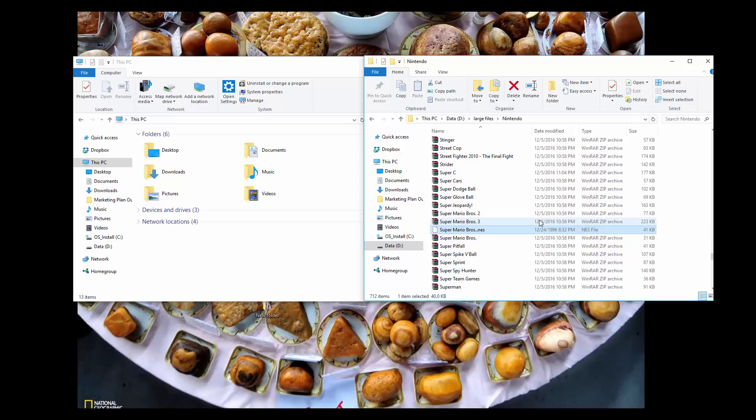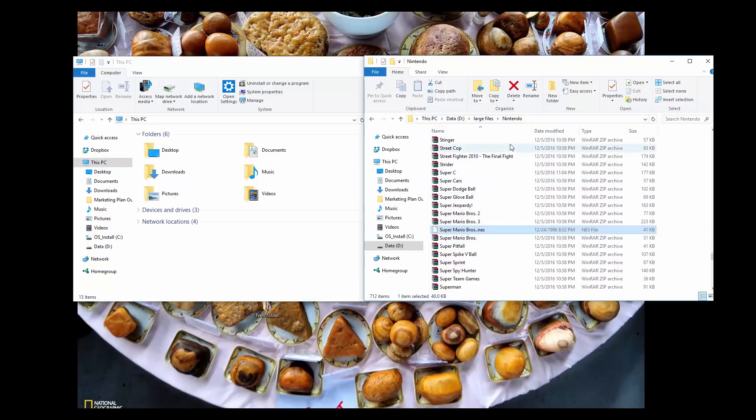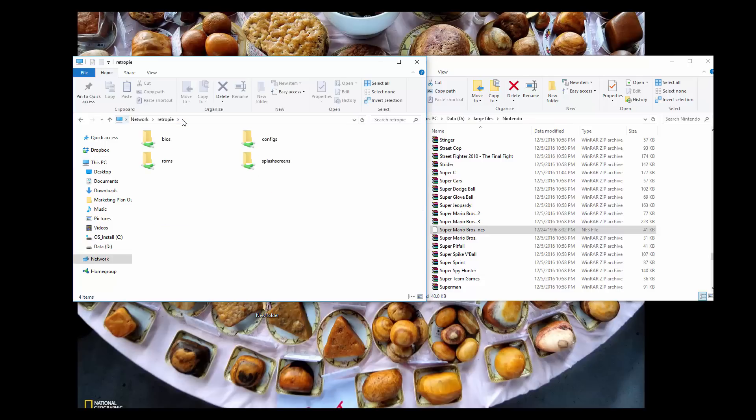So I have two Windows Explorers open right now. One is to connect to the RetroPie, the other is a folder filled with ROMs — and this particular ROM is NES, the original Nintendo system. You can actually do backslash, then the word RetroPie and you might not even need your IP address. That will often connect you directly to your Raspberry Pi — and that worked for me on my network. If that doesn't work, you want to go ahead and enter in the IP address. And you should see a screen exactly like this.